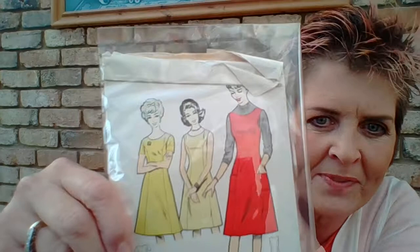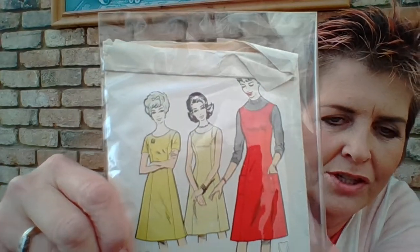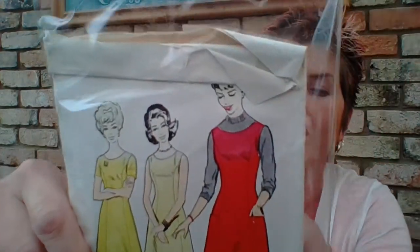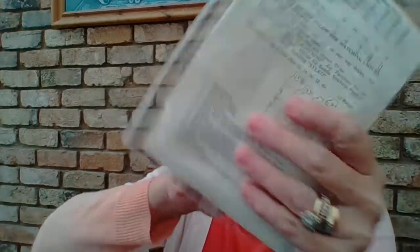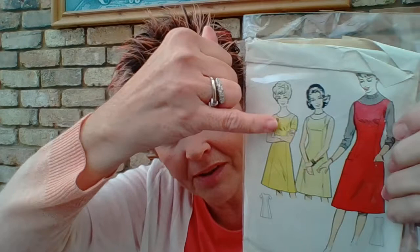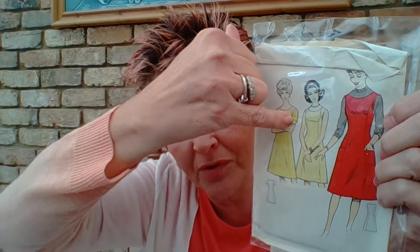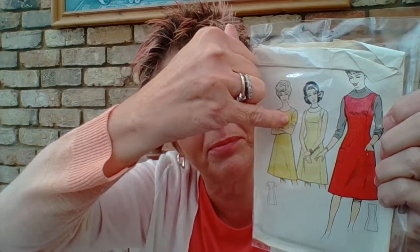There are also vintage patterns. This one is definitely a vintage pattern — I love it. It's a shift dress shape, an A-line skirt — very flattering and suits most figures. It shows short sleeves, but you could make it long-sleeved or three-quarter sleeves. You can change it to suit what you want.